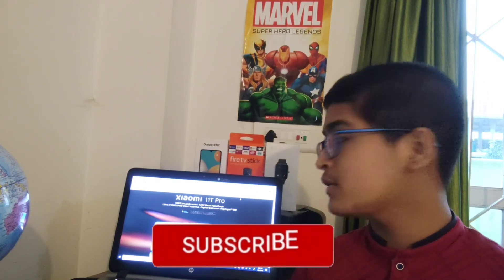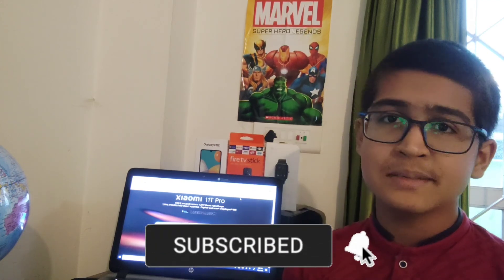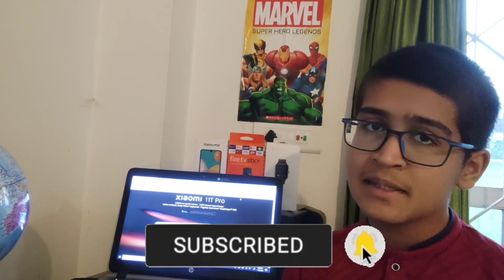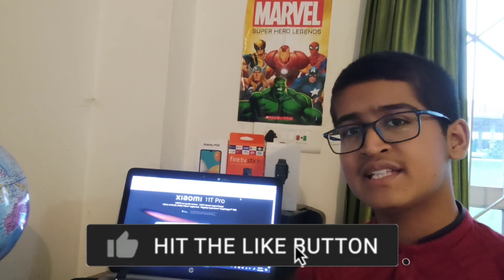That was all for today's video. I hope you liked it — please subscribe to my channel, like the video, and share it with your friends and family. Thank you and see you in the next video, bye bye.